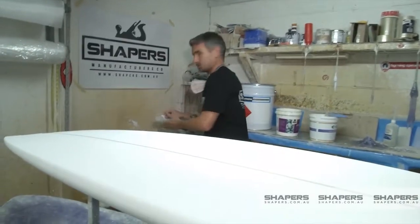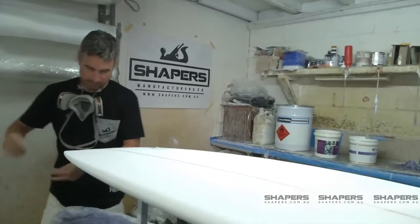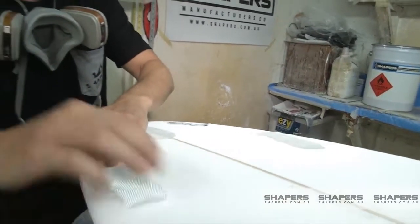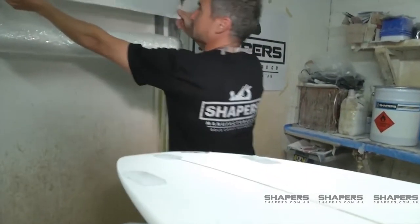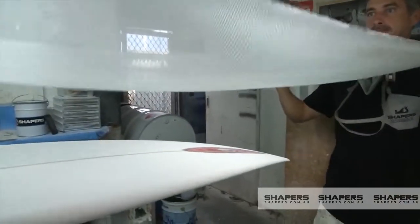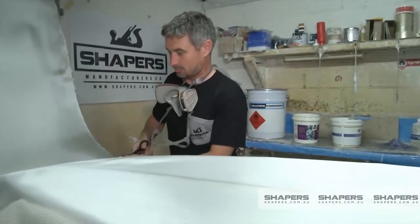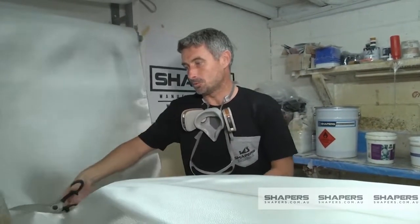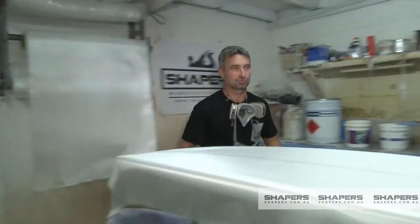I'll put in patches where your cloaks will go, just getting one layer of four ounce. So this is a standard single layer of four ounce, a standard glass job — should be four double four. Keeps it light, still strong on the deck.